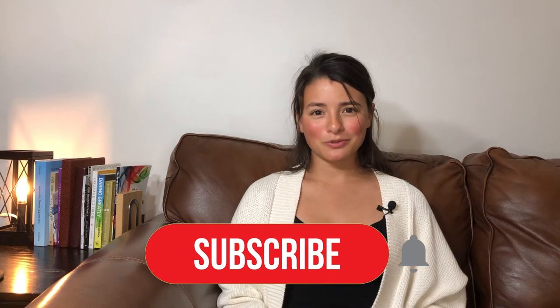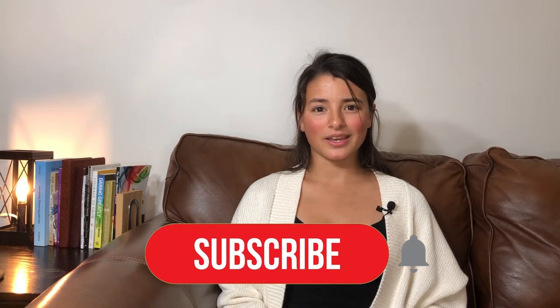If you have any questions, leave them in the comment section below. If you got anything helpful out of this video, like and subscribe — I make new videos like this every single week. It's my passion to walk alongside people as they heal and grow; I hope this brings encouragement to you. Thanks for watching.